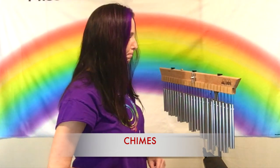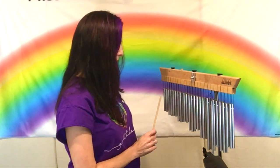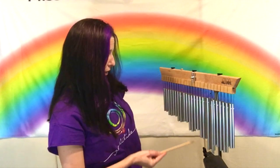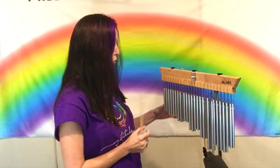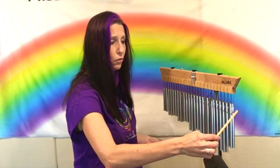Chimes are a percussion instrument — a tubular percussion instrument. These are little metal tubes of different lengths; you can see some are shorter and some are longer. They're held on by strings, and there are two in a row.